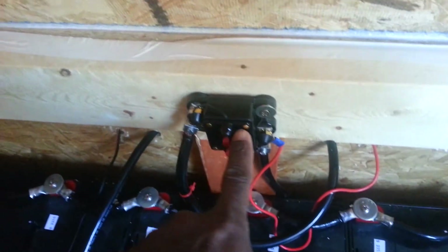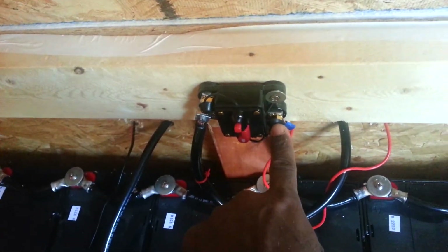I didn't just trust that little breaker to trip, so I also have a 100-amp inline fuse right there on the positive lead — the cable that goes back to the positive lead on the inverter. And the negative is here as well.